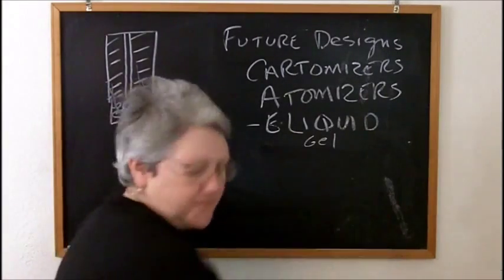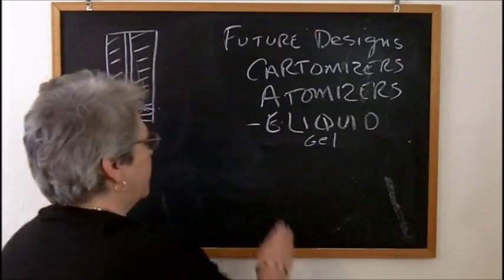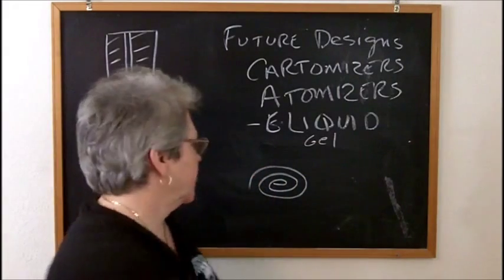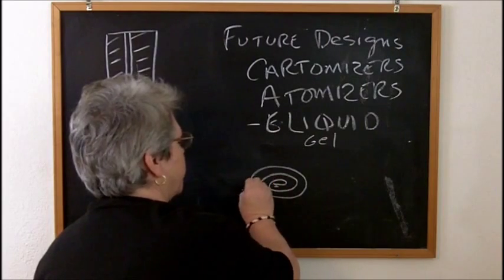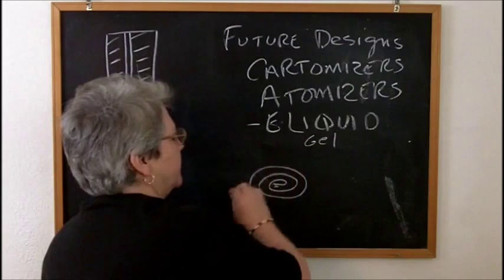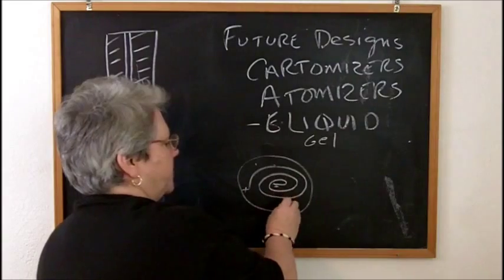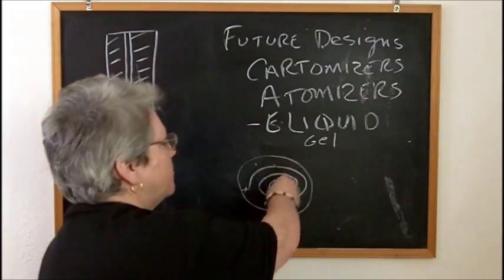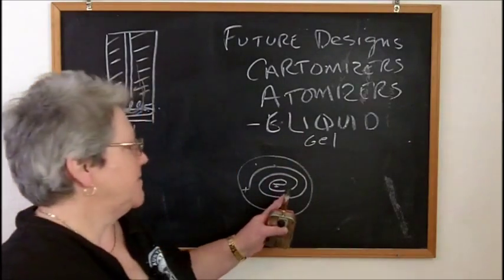Another idea is — we have coils because we have coils, but what if we had spirals? What if the nichrome or kanthal wire was a spiral? Here comes negative, here comes positive. And again, looking down from the top, what if that was sitting on a ceramic thing that looked like a contact lens with holes in it, and let the e-liquid seep down onto that platform and keep the coil wet.